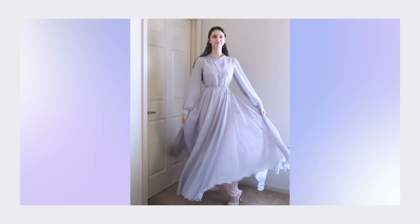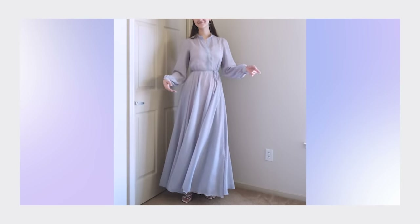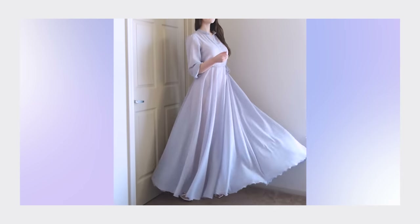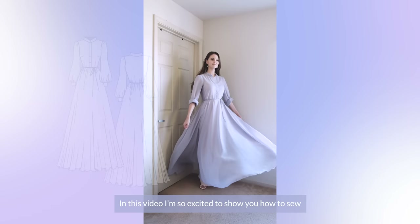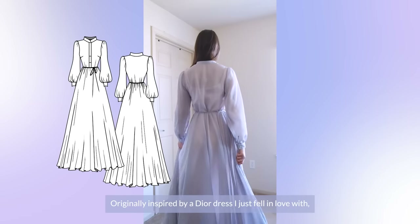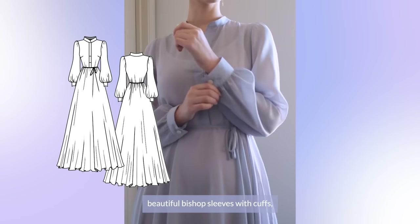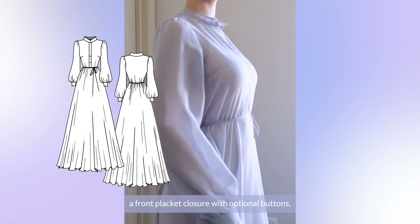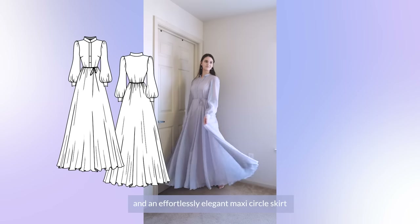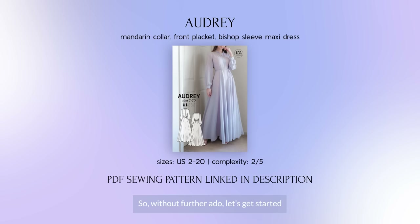Hello and welcome to Dress Me Kiyamore! In this video, I am so excited to show you how to sew this beautifully elegant chiffon maxi gown. Originally inspired by a Dior dress, this dress has an exquisite mandarin collar, beautiful bishop sleeves with cuffs, a front placket closure with optional buttons, and an effortlessly elegant maxi circle skirt. Let's get started sewing this dress using my new Audrey sewing pattern, which you can get at the link below this video.